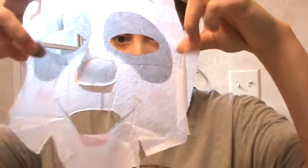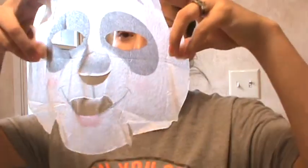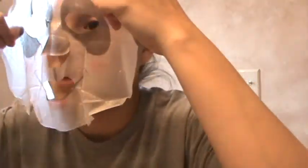Guys, how have you all been? It's been like five days and I haven't uploaded a video for you guys. I miss y'all! I don't think it matters what side, but there's the mask — panda. Okay, I'm gonna try to apply this.